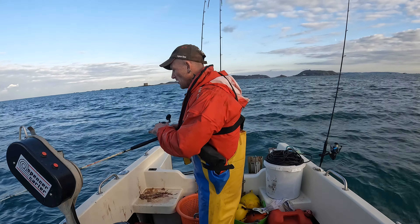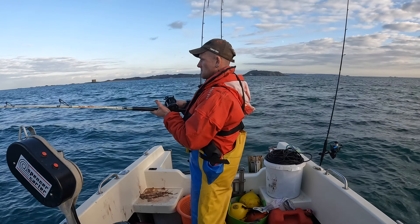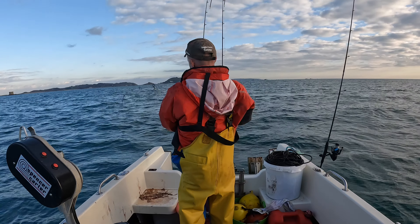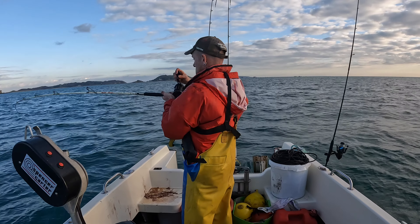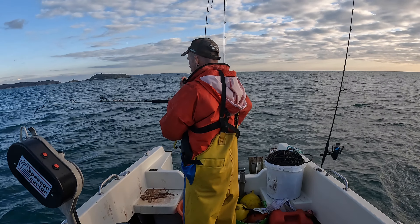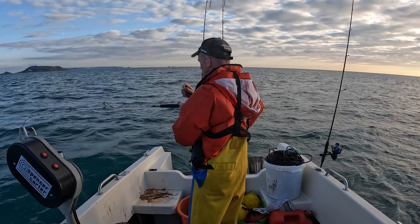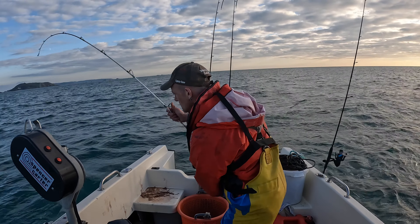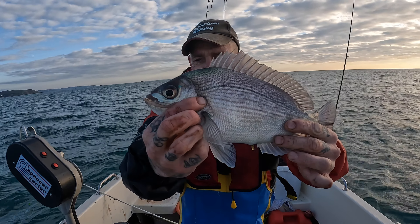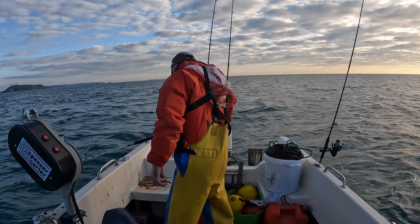We're back up for another drift. I've just hit the bottom, there are a few markings down there, I'm hoping to get hit pretty much straight away. Missed it - yeah, fish on! This one feels alright. Nice headbangs - big, big headbangs, it's a good fish. That's a buster! That's the biggest of the day, easy. Look at the size of that one - that is an absolute stonker of a bream!